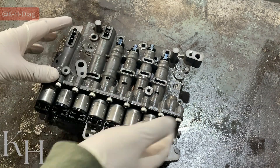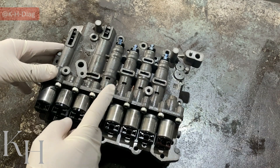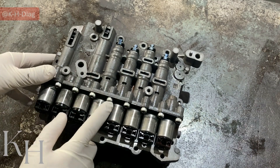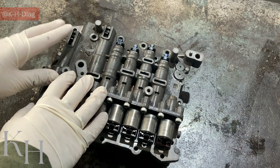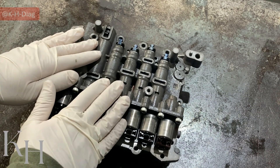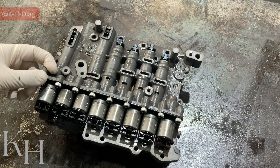For removing the valve body, there is another video on the channel. You can find the video to see how to drain the transmission fluid and how to take this one off the transmission — I put the link in the description. For whatever I'm going to explain today for these valves, I put the links in the description so you can download the files just in case you need them.